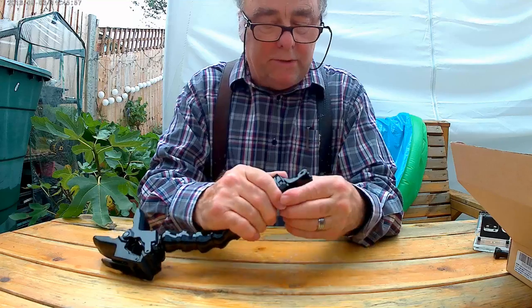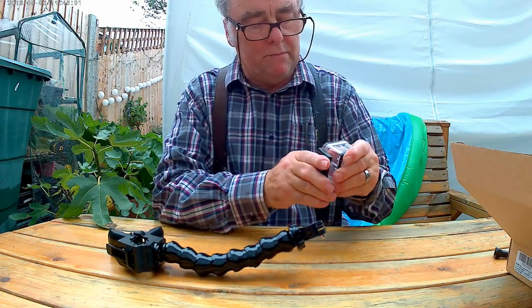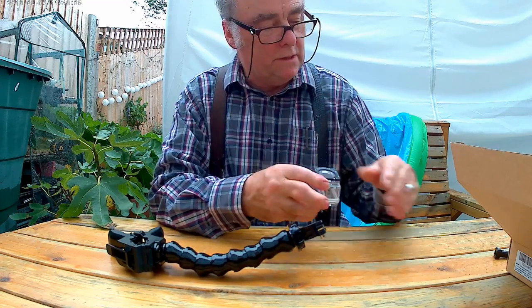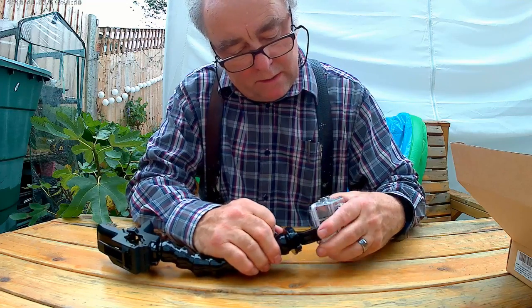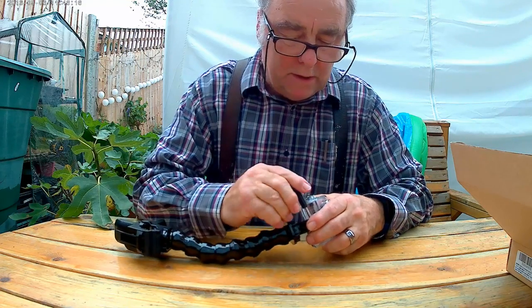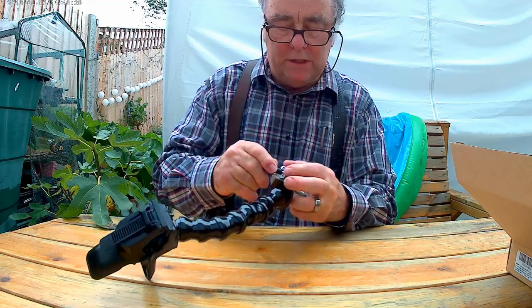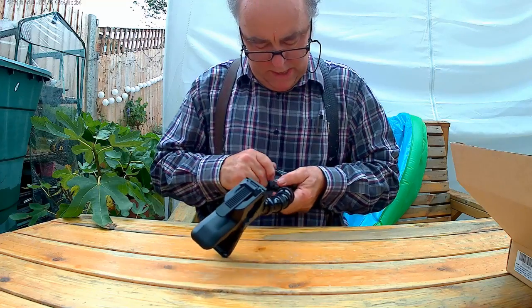So you can stick a J clamp on there like that. I've just got an empty camera case at the moment because the camera I'm using for this video is obviously mounted somewhere else. It's easier to put the case on the J clip before you clip it on, but you can do it either way around. Then you just screw the case up in the normal way.